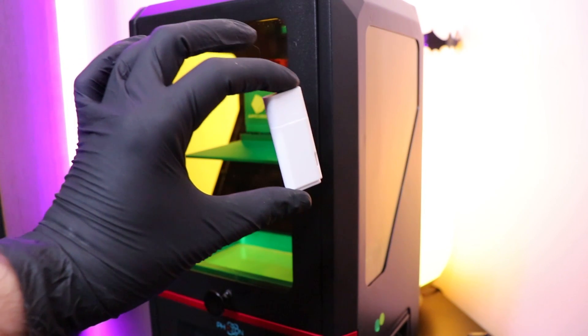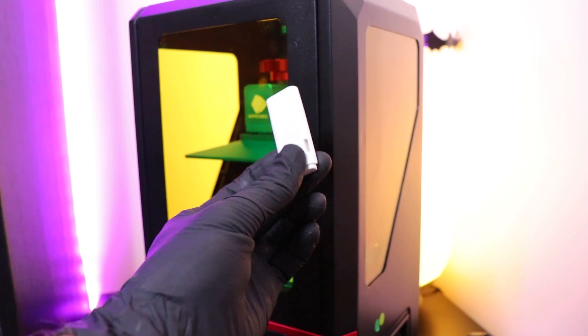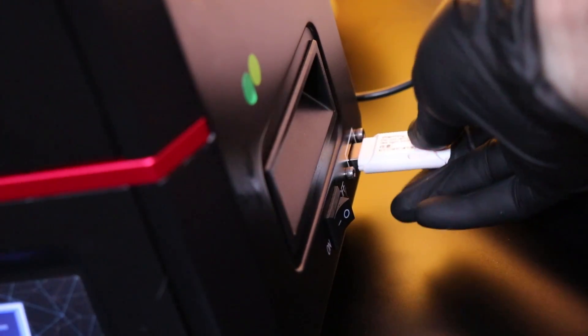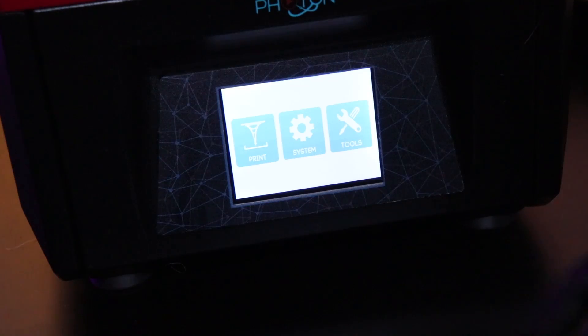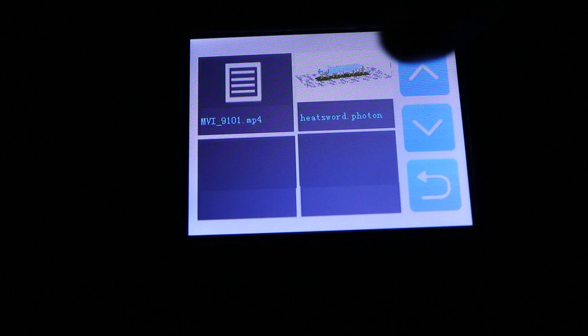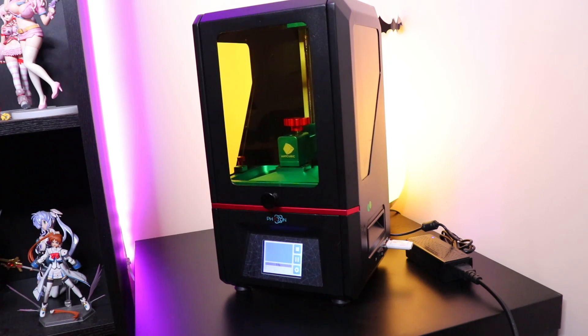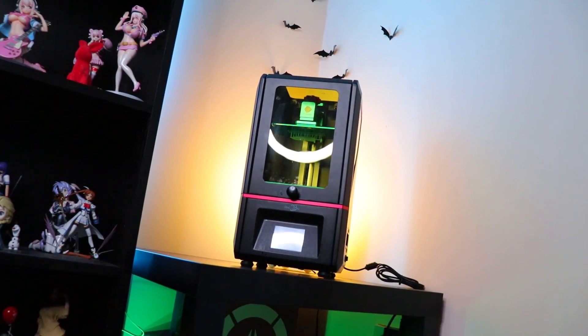Next, pop that file onto the included memory stick and stick it into the USB port on the side of the printer. Click print on the touch screen menu, navigate to find your file, and finally just hit that play button. And by the magic of science, you've got your heat sword. That is crazy.